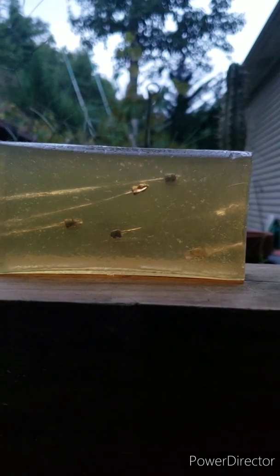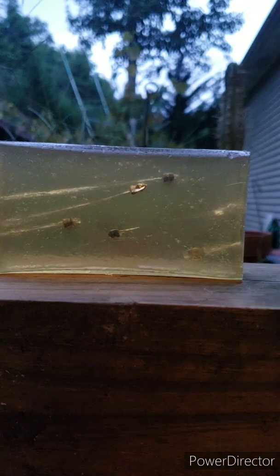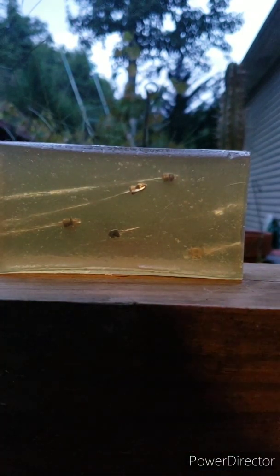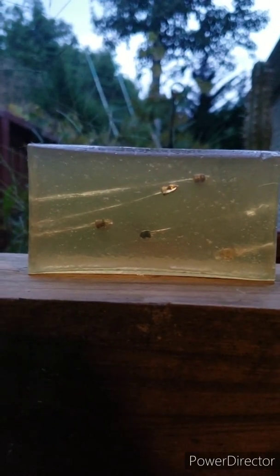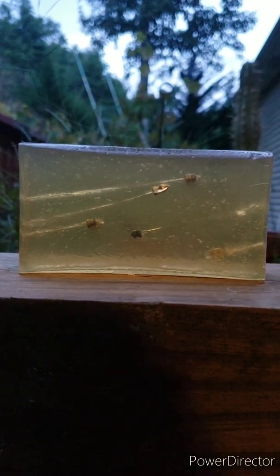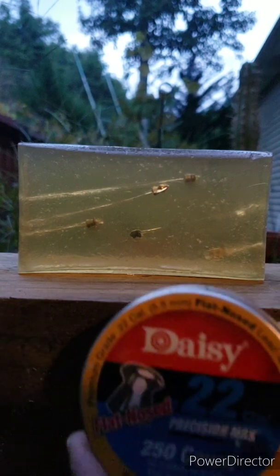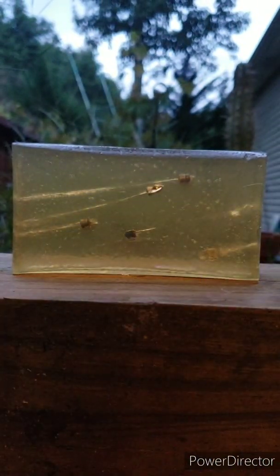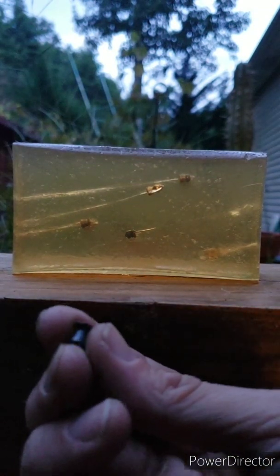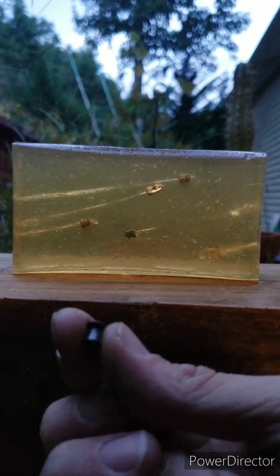All right, for a special treat I've got out my 22 caliber rifle. We still have some space left — I'm scared it's gonna blow right through this block — but we're gonna use a Daisy Precision Max flat nose 22 caliber pellet.